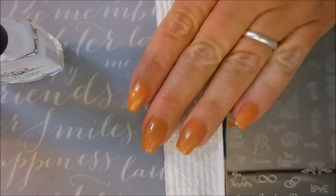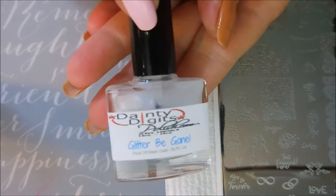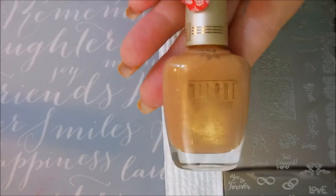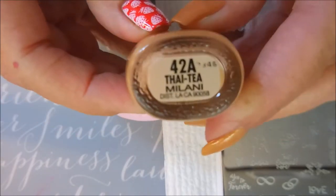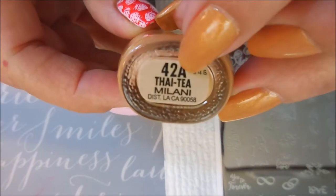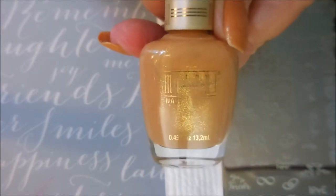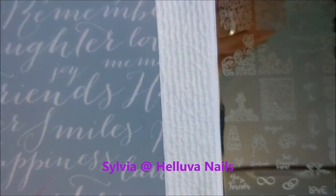Hello and welcome to my channel! Today I'm doing another manicure. I've already started with Danny Digits Glitter Be Gone as a base. I'll apologize for the noise — we've got laundry going and air conditioners running. Next I have this Milani as my base color; it's Thai Tea, which is interesting because my nickname at work is Tea. It's a gorgeous color — I had to get it after Sylvia over at Hell of a Nails was talking about it. Thank you, Sylvia!